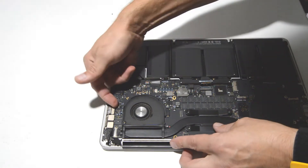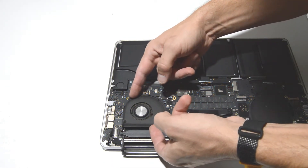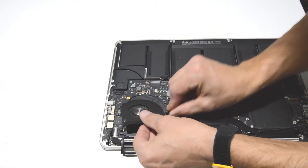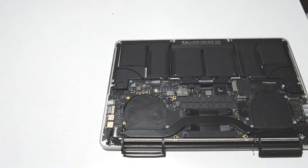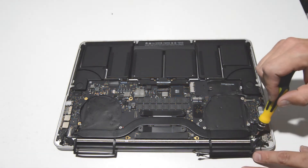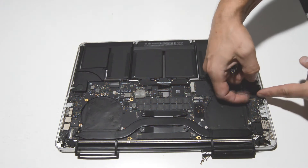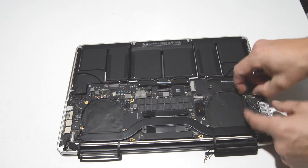Repeat for the other side. Now we can finish removing the heatsink — it's got a couple screws on either side. For the I/O board, you're going to have to remove the cable on this side, so just flip up the little metal bar, and that will allow you to pull it out.